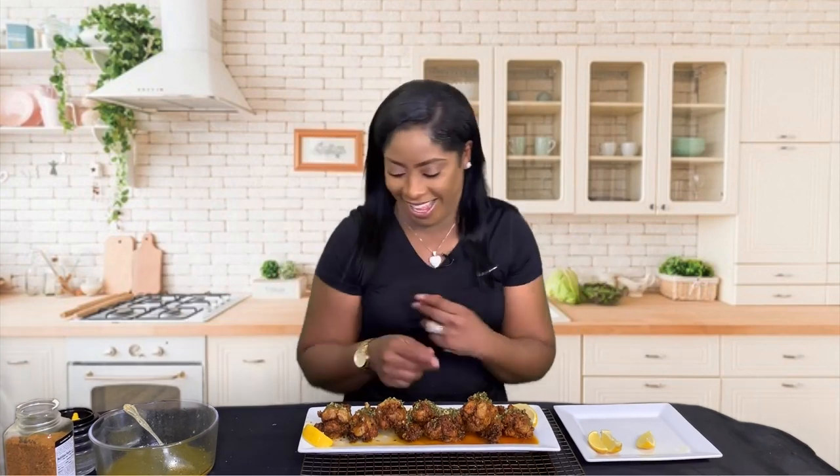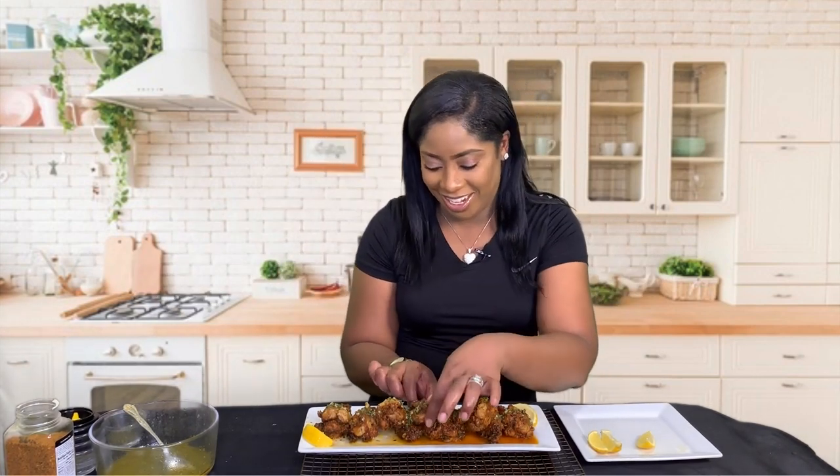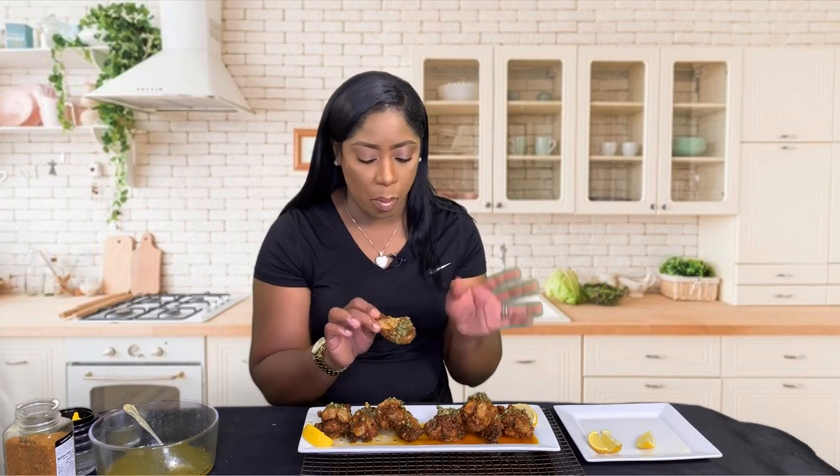Anyway, favorite time — it's taste test time! Let me see... these lemon pepper wings are so good guys. They have taste from beginning to end. Let me tell you something — if you invite your worst enemy over to your house, they will become your best friend, because these wings are so good they will forget all about the problems y'all had and reconcile right then and there. That is how good these wings are.